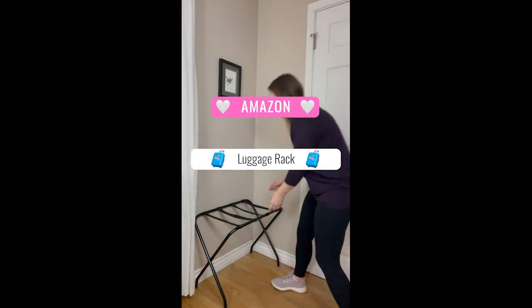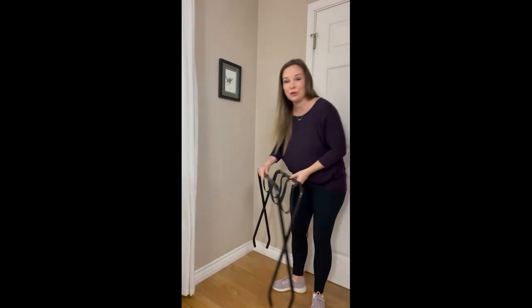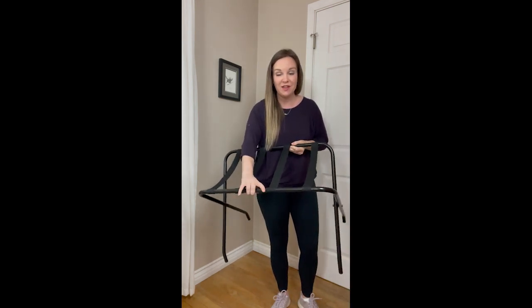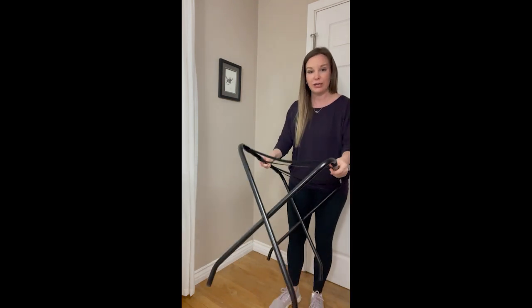This luggage rack is a must-have for any short-term rental or guest room. It really saves your linens on your bed from people putting their suitcases on your bed and getting the dirty wheels on them. I've had so many duvet covers ruined because I didn't have luggage racks.